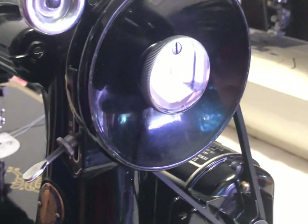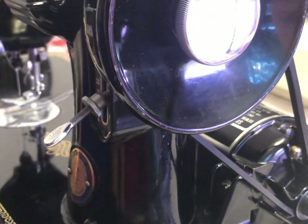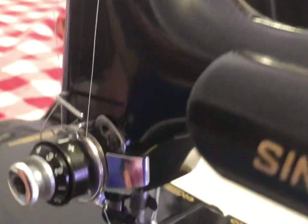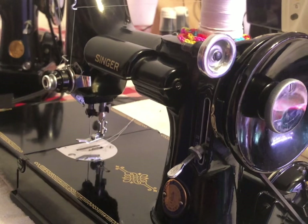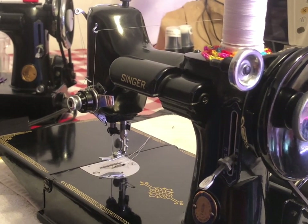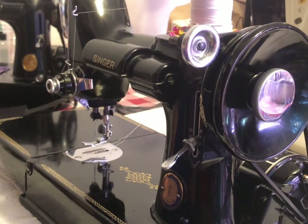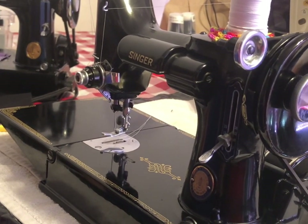On new machines, some don't even need oil or maybe need it in one or two spots. This machine has about 20-plus places that need to be oiled, and about three or four spots that require grease. You have to use grease where specified — not oil — because oil will eventually harden like varnish and ruin your machine. Make sure you get approved oil and grease, and I'd strictly buy from Nova or the Featherweight Shop.